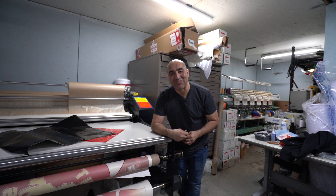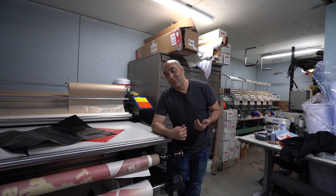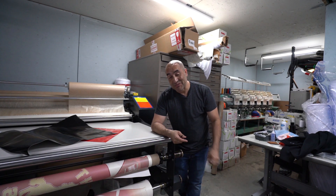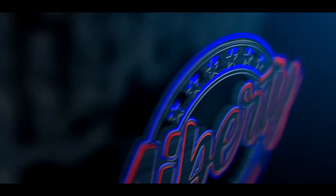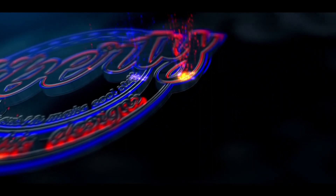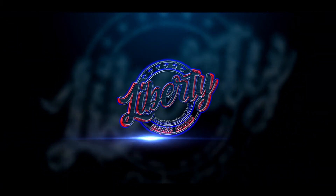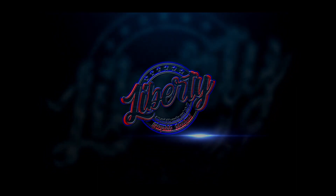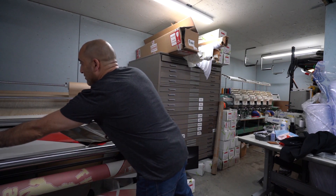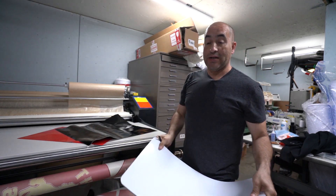Hey guys, welcome back to another video. My name is Juan with Liberty Graphic Designs and today I'm going to show you how to make a couple of vehicle magnets so you can bring some extra revenue. Another way of making some extra revenue is by making vehicle magnets, and I'm going to show you how to do them out of vinyl.